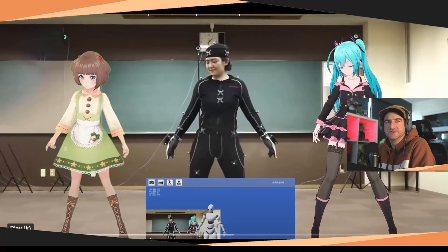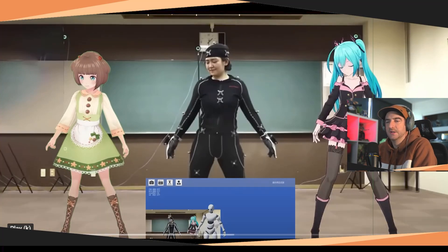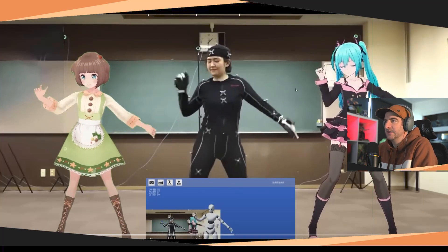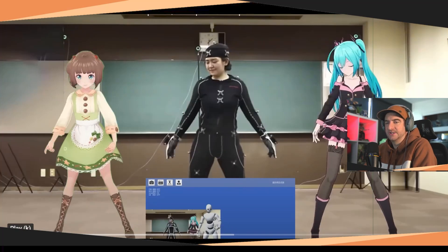This is basically a $100 setup compared to a $25,000 setup. The one on the right is using the $25,000 setup and the one on the left is using the $100 setup. They're doing this real-time inside Unity, so what you see on the bottom screen is the Unity real-time character and how it's looking — same with over here on the left. Let's check it out.